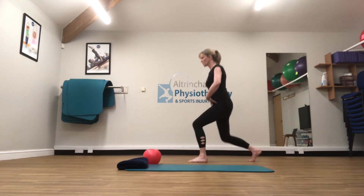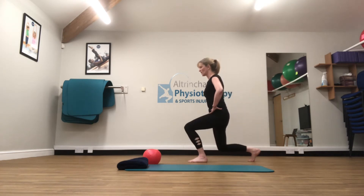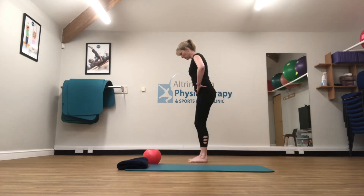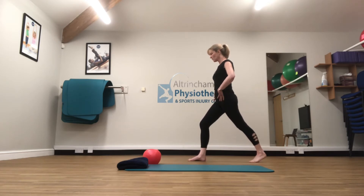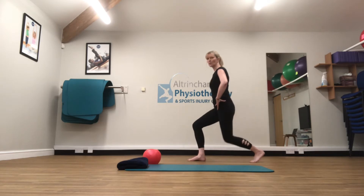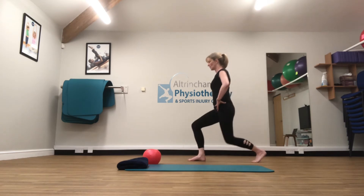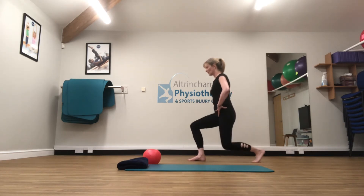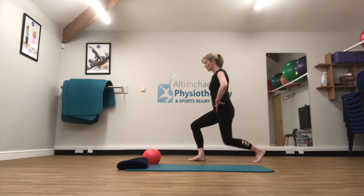That folding forward from that front hip just encourages that hip flexor at the front to switch up. Let's do one more and swap over, reaching back with the other foot. This exercise is also a bit of a balance challenge, so you need to get your balance. You're going to fold forward from that front hip again, dropping that knee down towards the floor and straightening up. I'm aiming for about ten on each side.